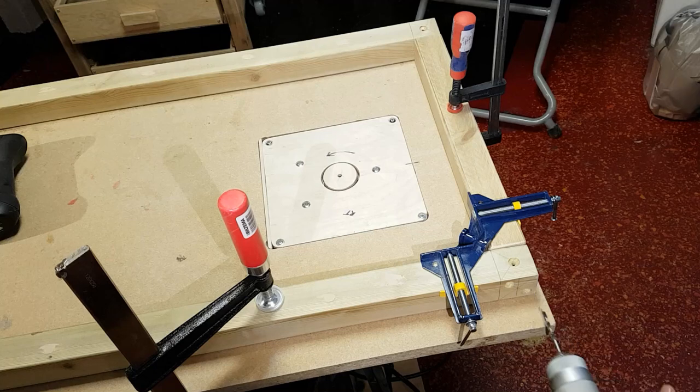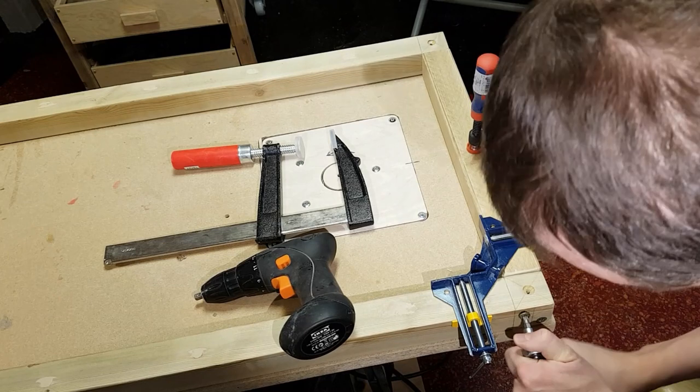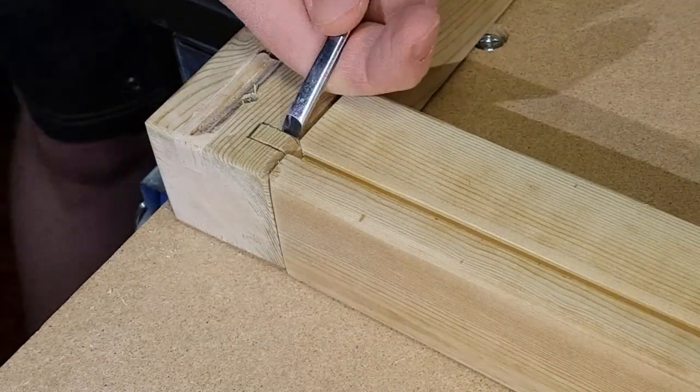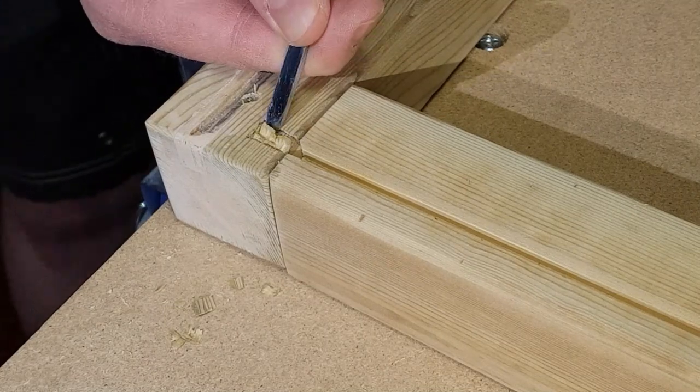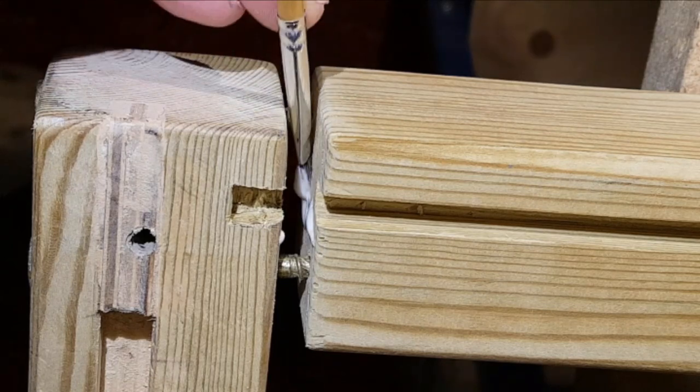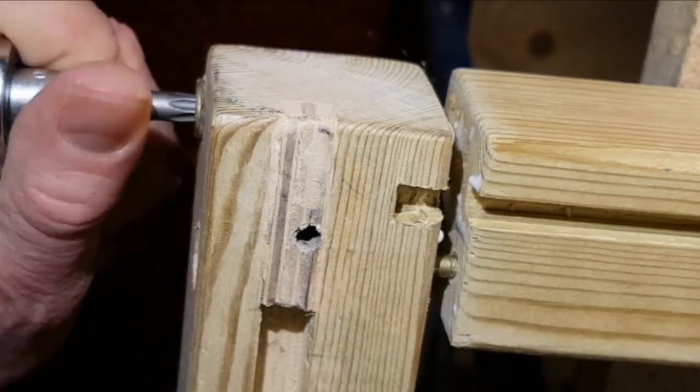I assembled the top frame first. In some places the grooves were extended by hand for the glass to fit later on. Once I was happy with the top frame, I glued the pieces together.